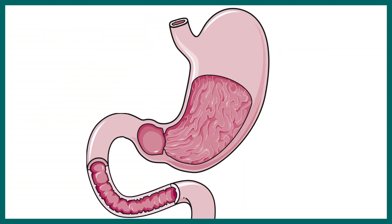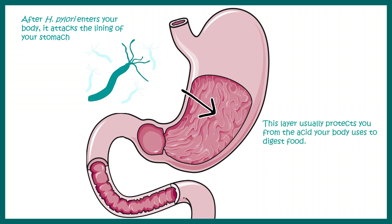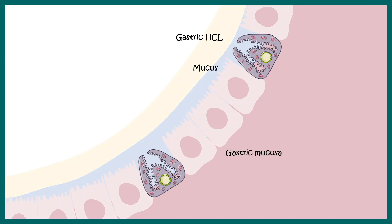Let's understand the infection and its biology in more detail. Helicobacter pylori enters the body via food, water, and similar routes, and attacks the lining of the stomach. The stomach layers are protected by a thick layer of mucosa, with gastric HCl on top. This protective acidic environment causes the majority of bacteria to die.